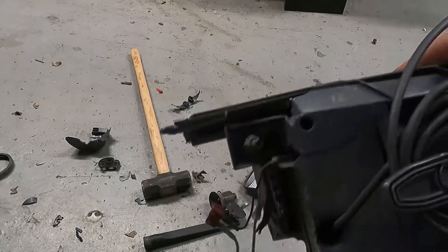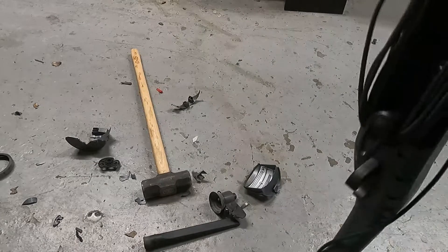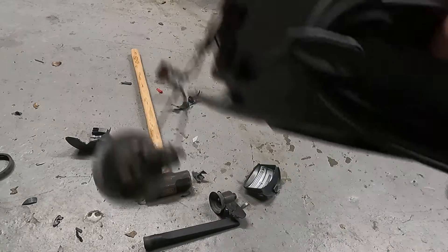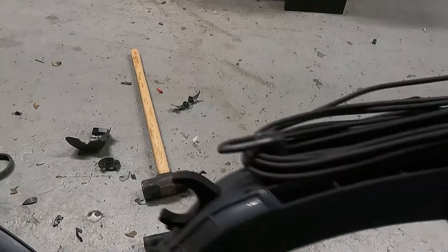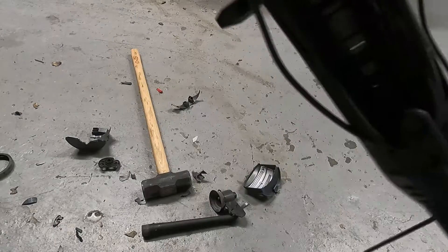That was pretty easy — there's really not much inside these. We're just going to take that power cord off. That motor — there might be a switch inside here somewhere with a little silver contact. We'll put it on the cart and start stripping it down.